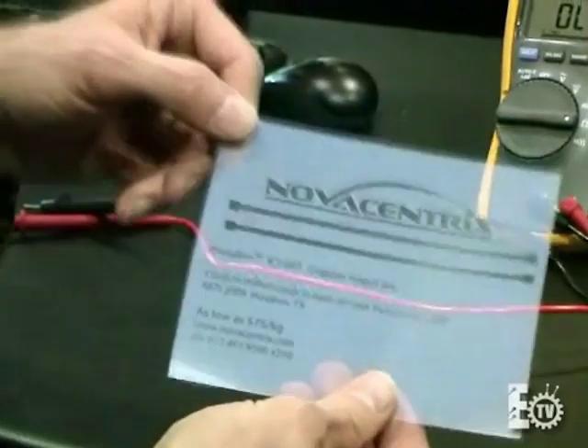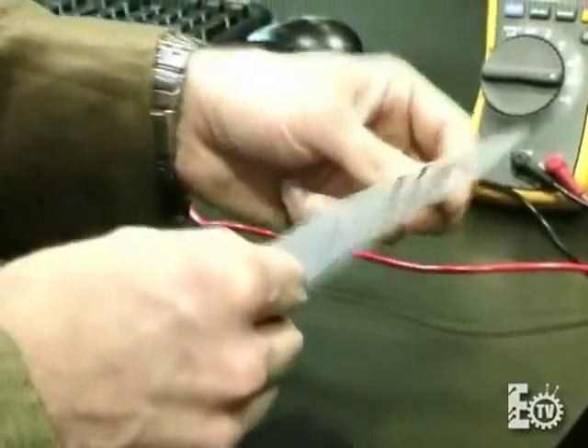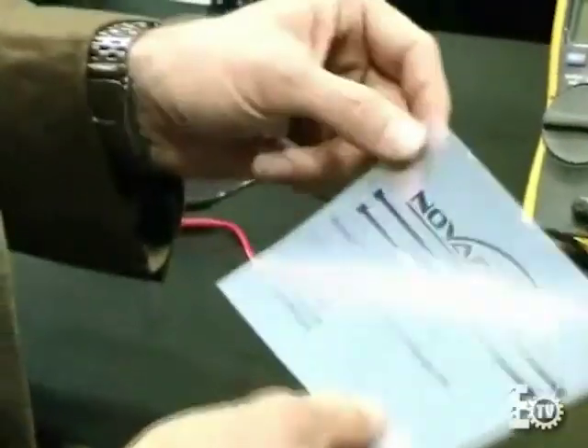This is the Metalon ICI ink. You can see it's printed on plastic right here. We actually printed this with an inkjet printer. It's flexible. It's bendable.